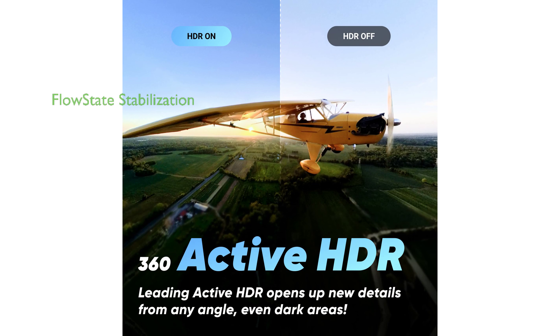With its FlowState stabilization and horizon lock algorithms, the camera works hard to keep your footage stable and level, delivering incredibly smooth videos.